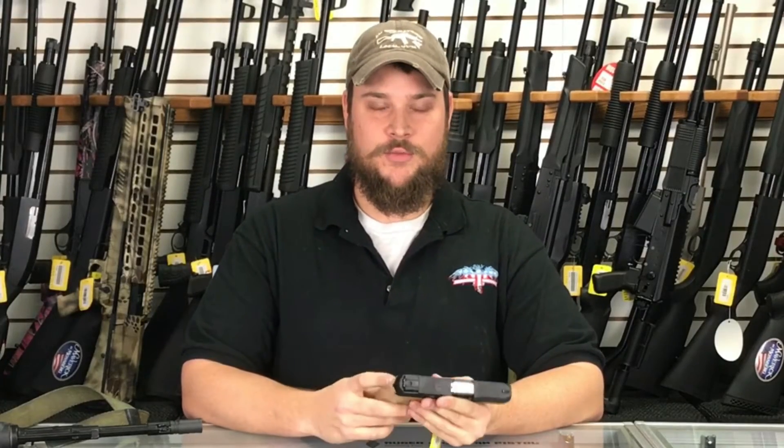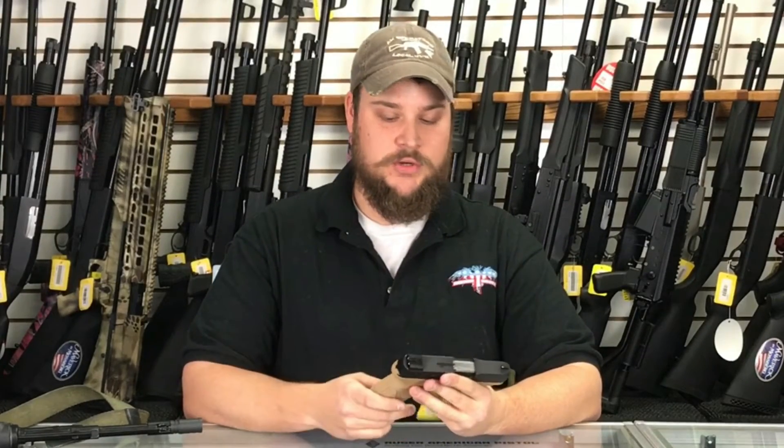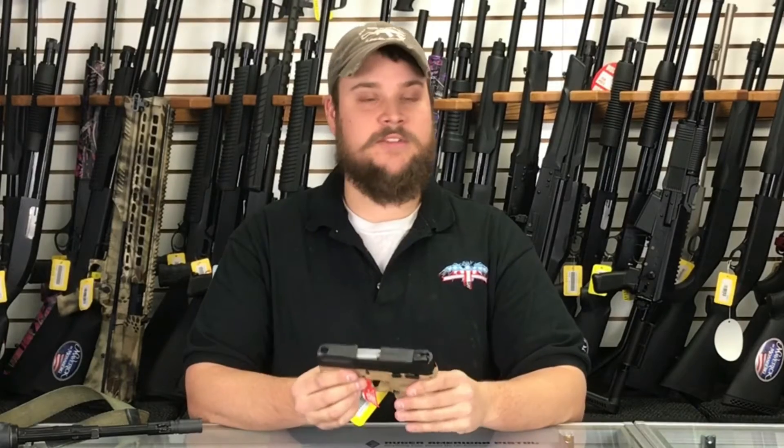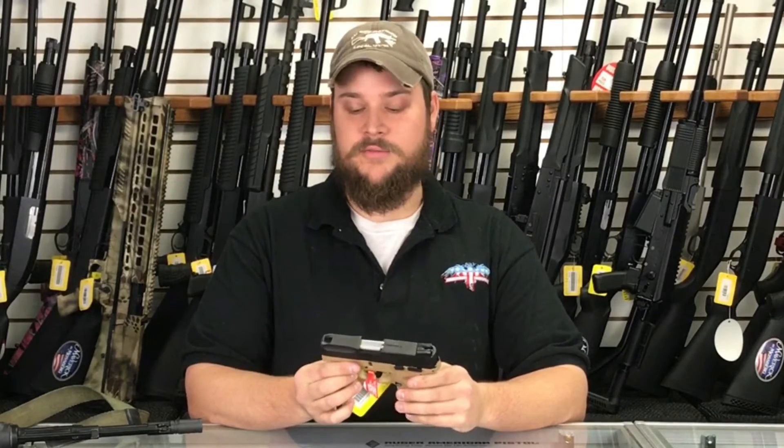Hi, I'm Caleb with Main Street Guns and Range. This morning I wanted to show you another new gun that we have, that we got in stock. And this is the Taurus Millennium G2 PT140 in .40 caliber.